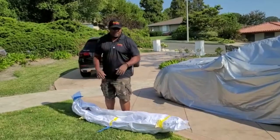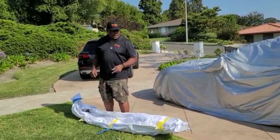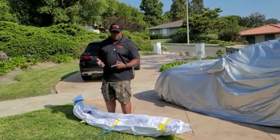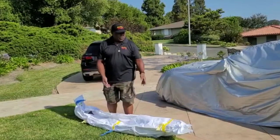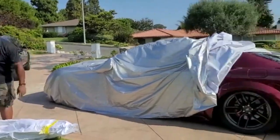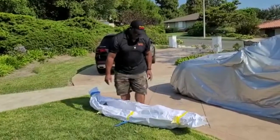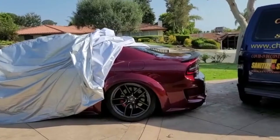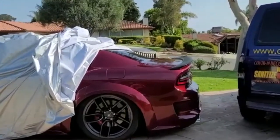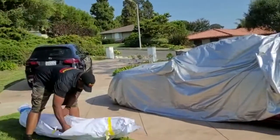I'm excited — I just got my Hellcat wing in and this week the car is going into the shop. I'm excited to see how this is going to look on my widebody Scat Pack. I had it color matched because as you notice it comes flat black on the Scat Pack, so now it's going to match. I did a little custom painting on it — let's see what it looks like.